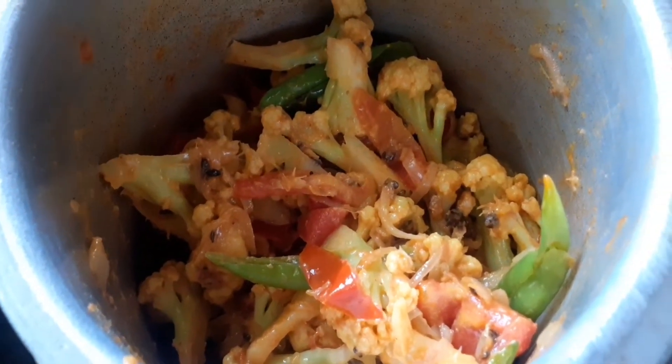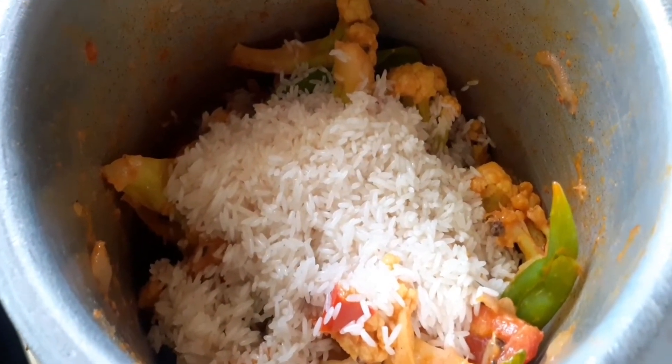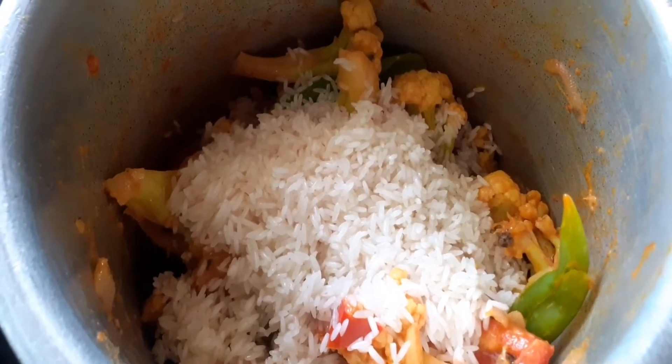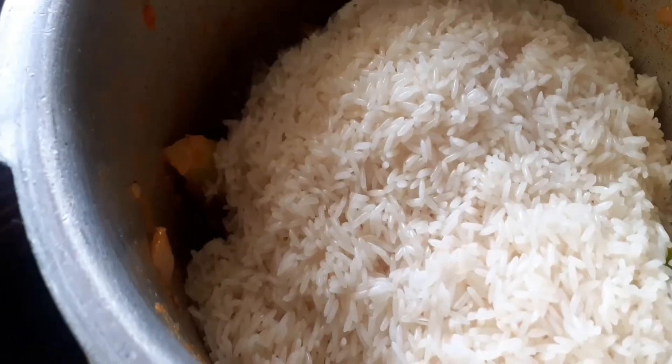After marinating for 15 minutes, we will use regular rice or long grain basmati rice for this recipe.